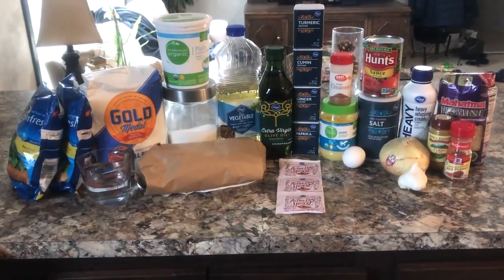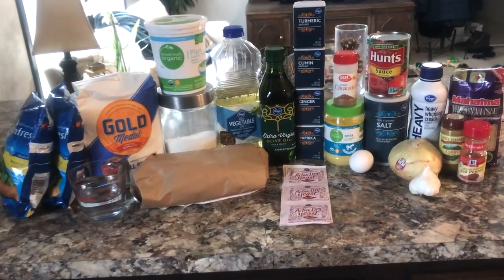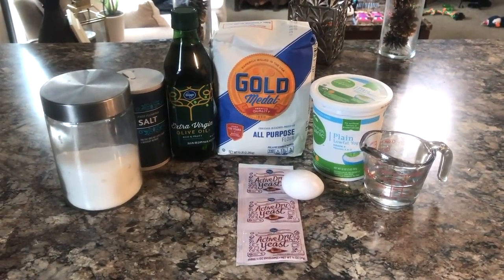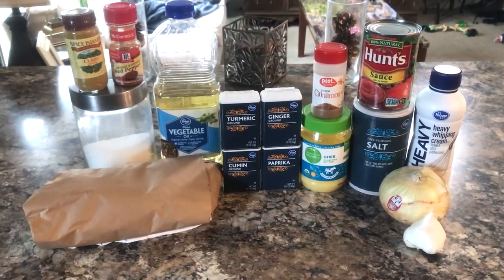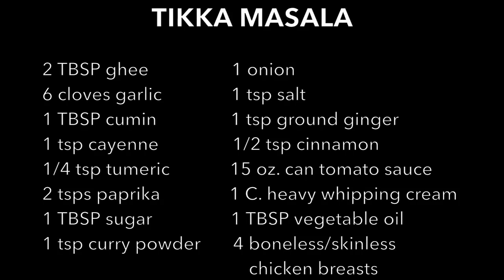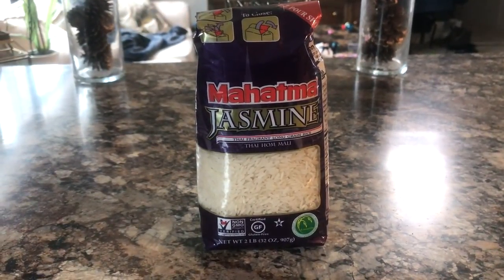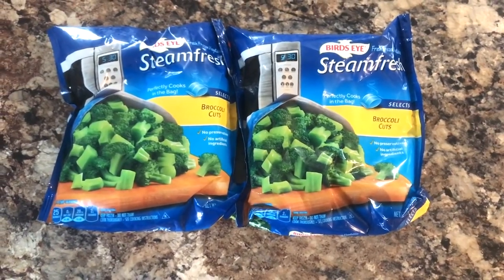First I'm going to show you guys all the ingredients needed for this recipe. First, the ingredients for the naan bread — I prefer mine homemade, but you can skip and buy store bought if you'd like. Next, the tikka masala ingredients. I just used jasmine rice, but you can use any kind of rice you'd like. And any steam bag of broccoli, which of course you can make fresh as well.